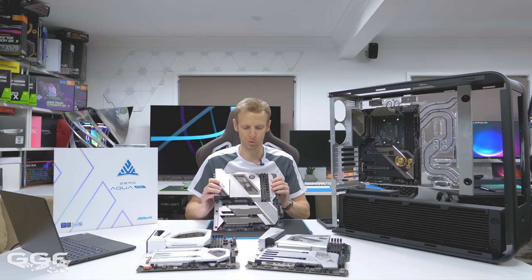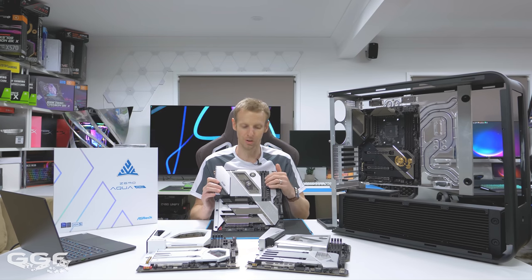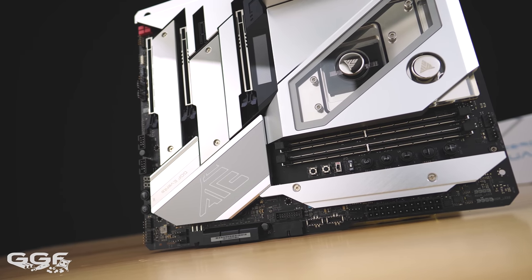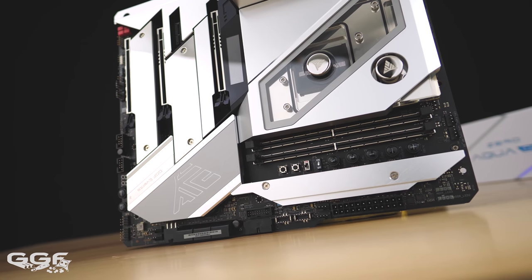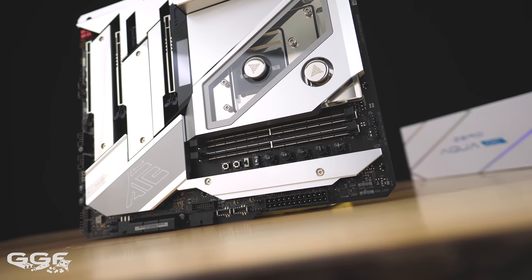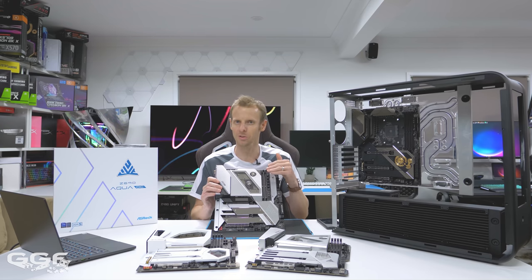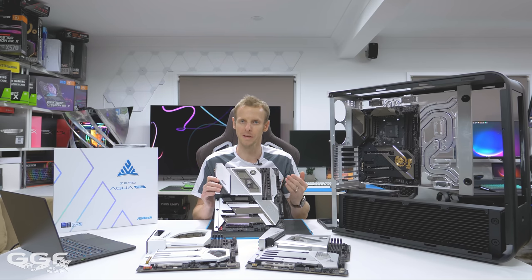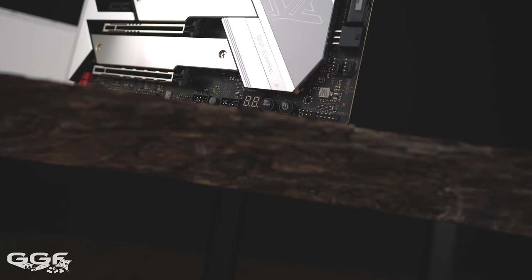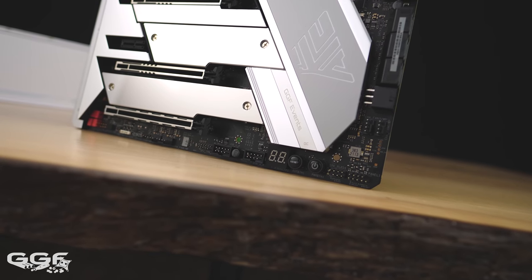This board comes in two models: an OC version and a non-OC. The VRM spec is the same and everything else is the same, except the OC model gets a heap of quick-access buttons down the side — very useful on a test bench, much like the Z590 OC Formula. Those OC buttons let you adjust clocks up and down to help achieve world records. The non-OC has four DIMM slots, whereas the OC has two DIMMs for better overclocking performance. The model number on the bottom also differs — OC says OC, non-OC does not.